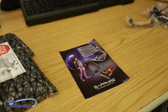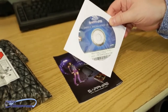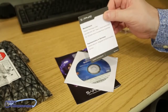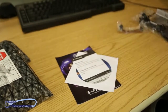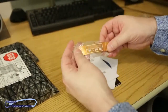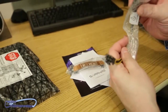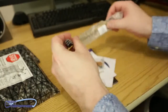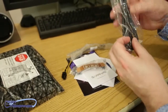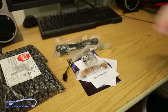Starting with accessories: this is the Sapphire project registration card for the Sapphire Club. Here's the driver CD. Quick installation guide. Crossfire bridge. Molex to six-pin cable connector. HDMI cable. And DVI to VGA adapter. That's all the stuff in the accessories.